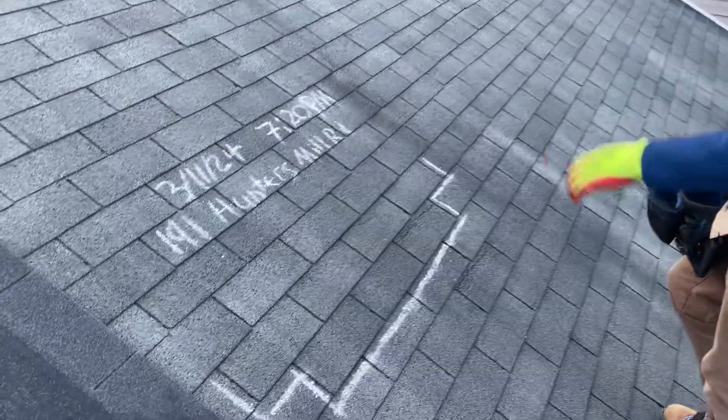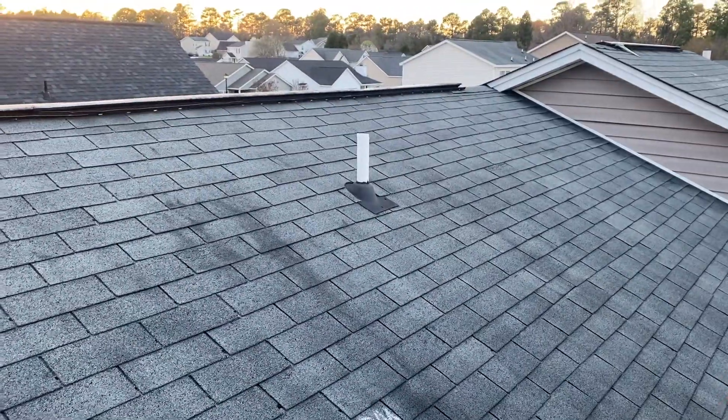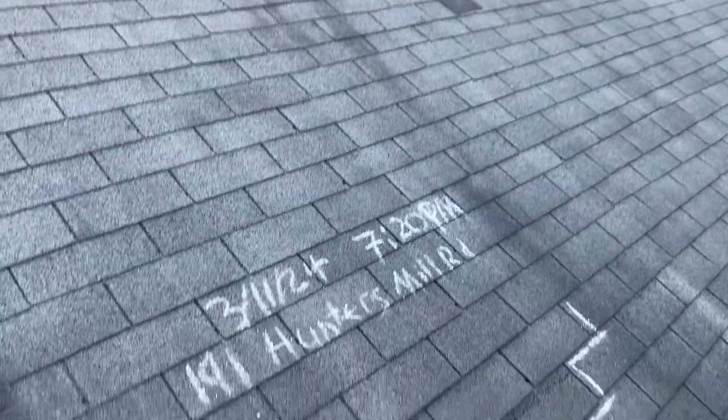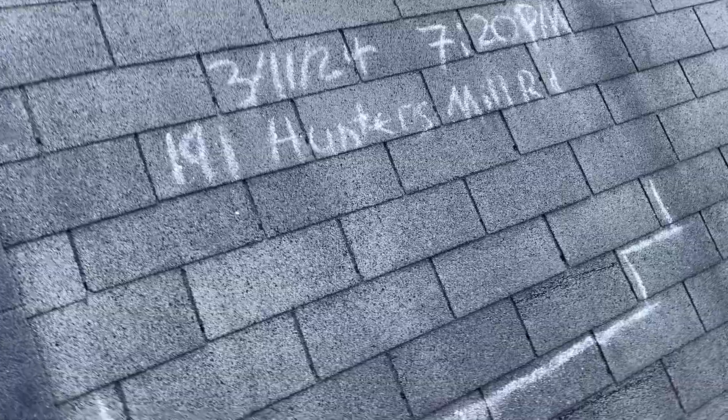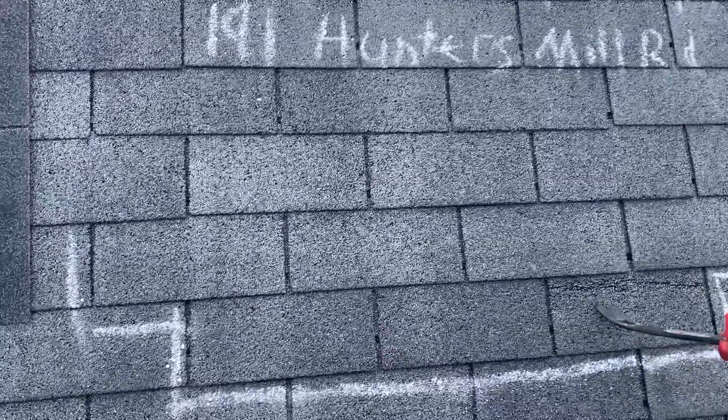Hello, Ben Stiles here at Vista Roofing. We are at 191 Hunter's Mill Road in West Columbia, South Carolina. Today is March the 11th of 2024, it is about 7:20 p.m. So this is going to be the shingle that we're replacing for the repairability.